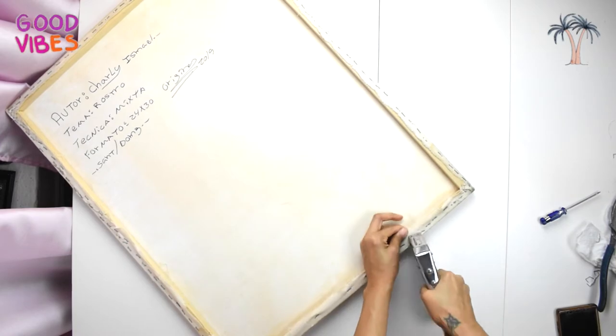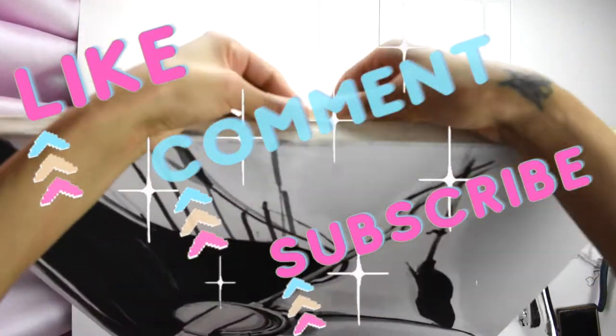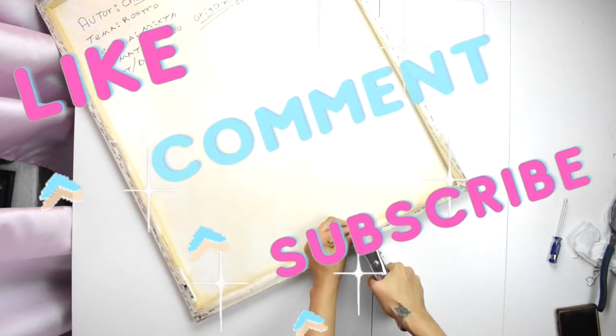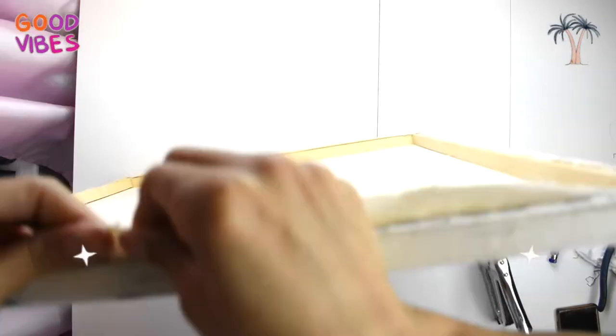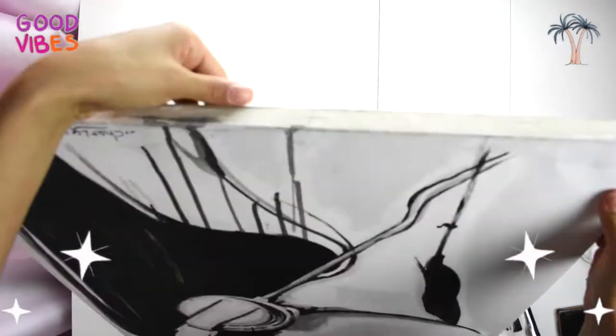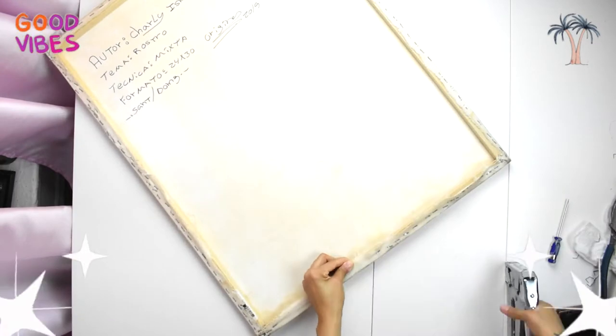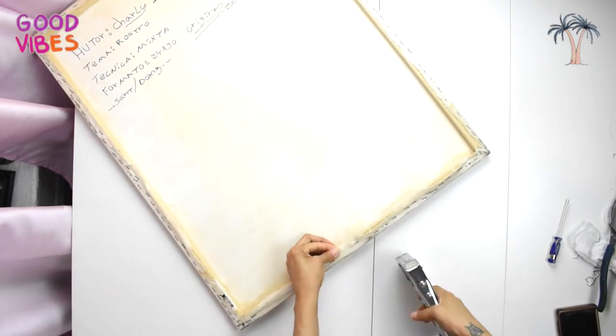I hope you enjoyed this video so far. Make sure you subscribe to my YouTube channel because there will be more videos like this, and make sure you comment below and tell me what you think. Up next I will show you how to hang your painting with clear wire string.